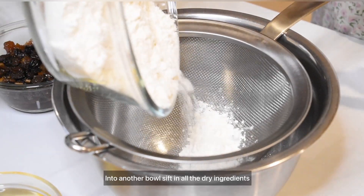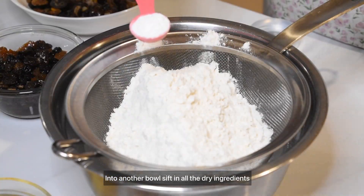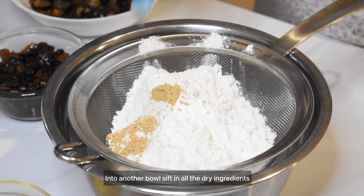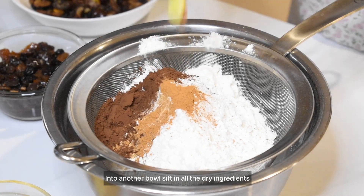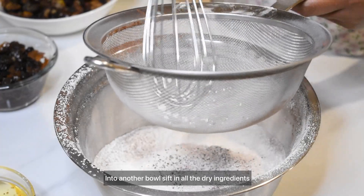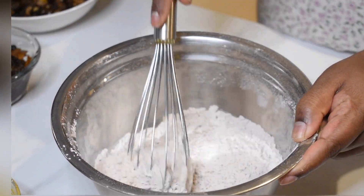We're going to take the dry ingredients and add the baking powder, dry ginger powder, cocoa powder, a teaspoon of cinnamon powder and nutmeg powder. We're going to mix this all together.